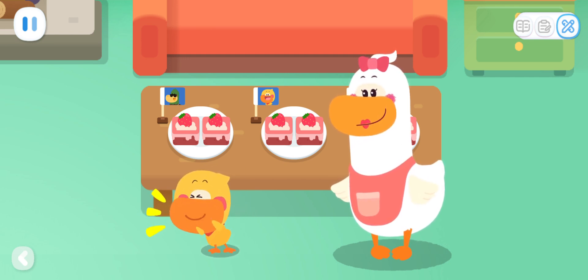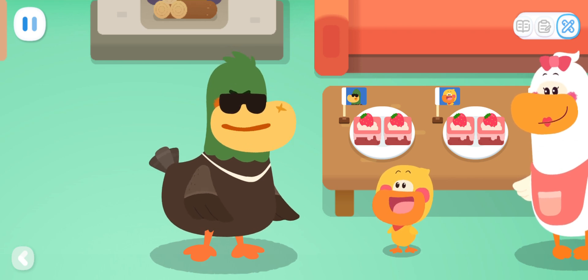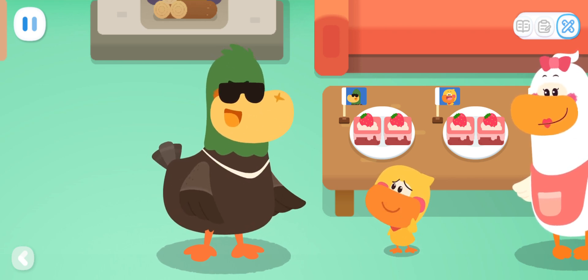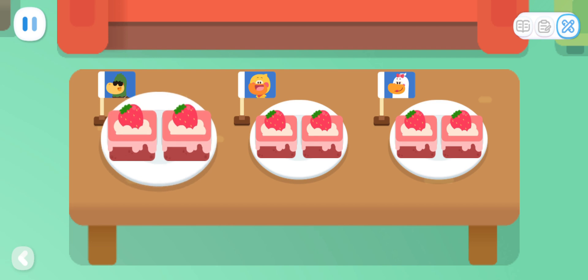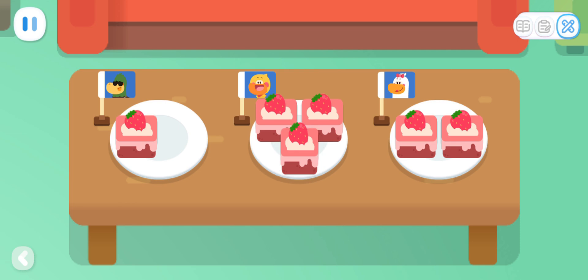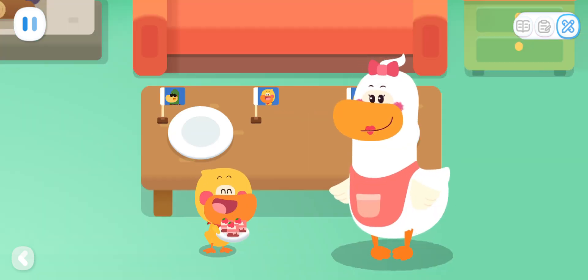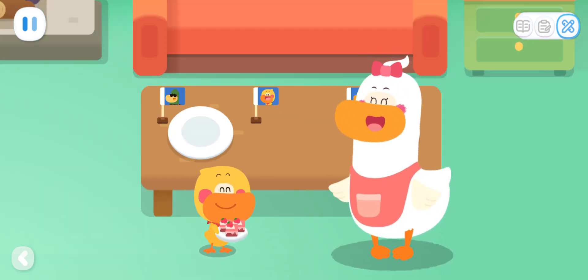Dad! Come and have some cake! Thank you, sweetheart! I'm not hungry! Enjoy them with your mom! All right then! Divide the cakes on Dad's plate equally between Mom and me! Now Mom and I can have three pieces of cake each!